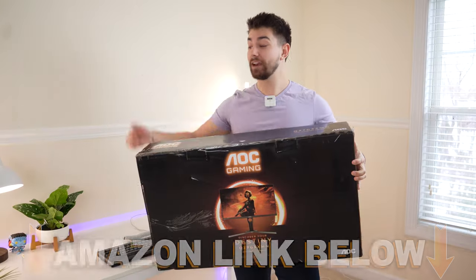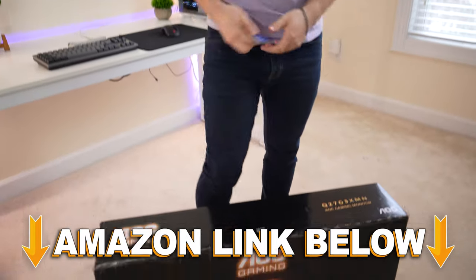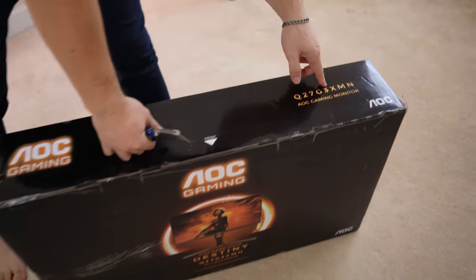Welcome to Type-C Tech Review. Today we're going to be unboxing this AOC monitor, but it's got something special. It is mini LED lit and very budget friendly. If at any point during the video you want to check it out, there's Amazon links below, but let's get this thing unboxed. The specific model is the Q27G3XMN.